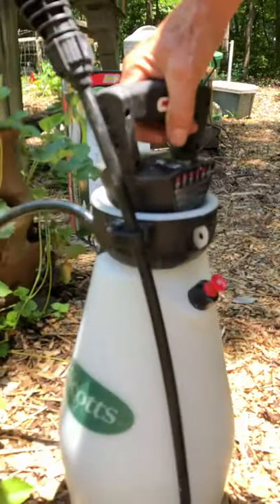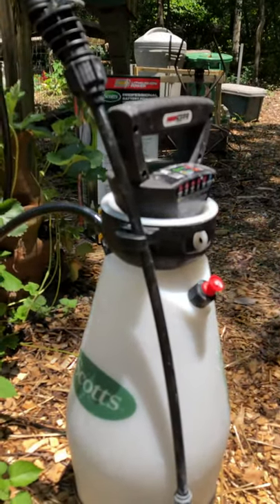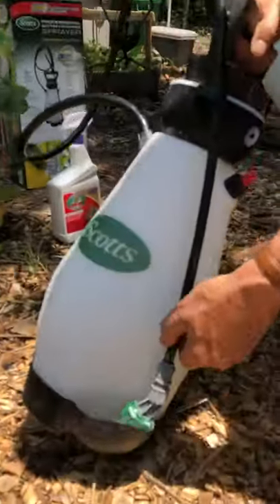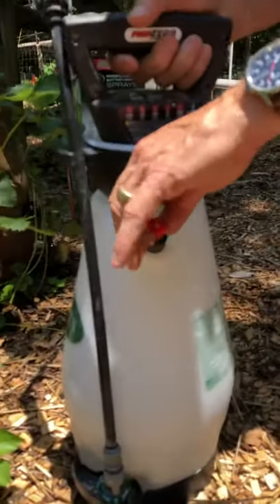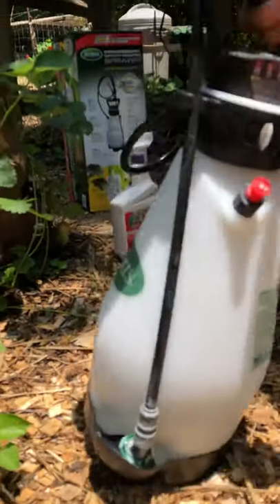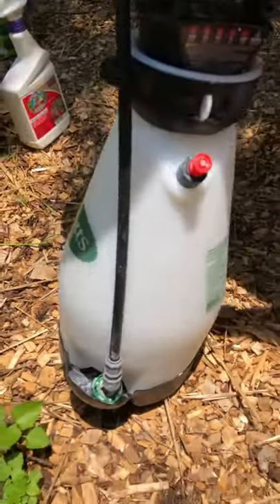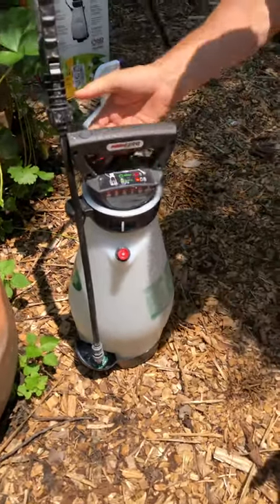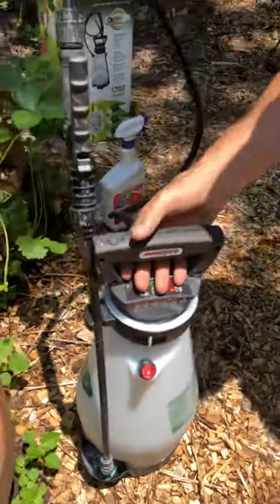We've sprayed all the beans and this little sprayer has been such a great tool. It's got a dial-a-stream nozzle, and it also has a pressure relief valve so you don't have to let it sit under pressure. The cradle has a little tray for the nozzle, because invariably when you do this the nozzle drips a little bit — and it has that tray to catch and hold it.